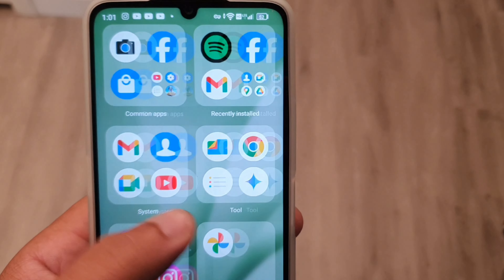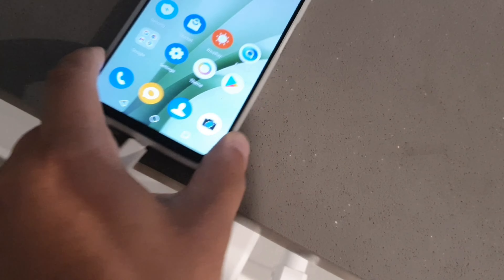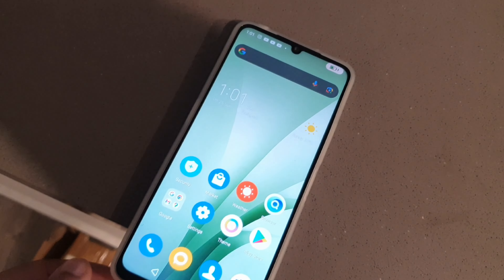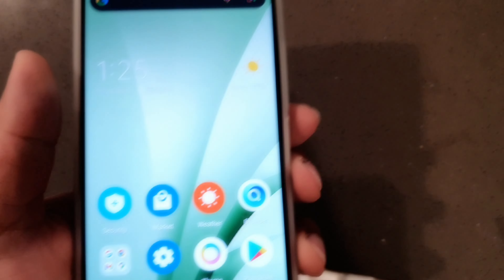Hey, what's up? It's your boy Serrano. Welcome back to another video. Today we're going to be taking a look at six days later using the UMIDIGI G9 5G, and we're going to be talking about everything I've experienced so far after using it for about one week.